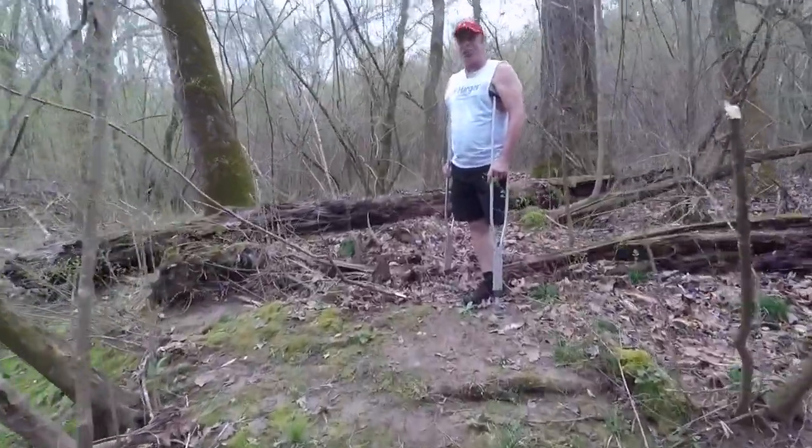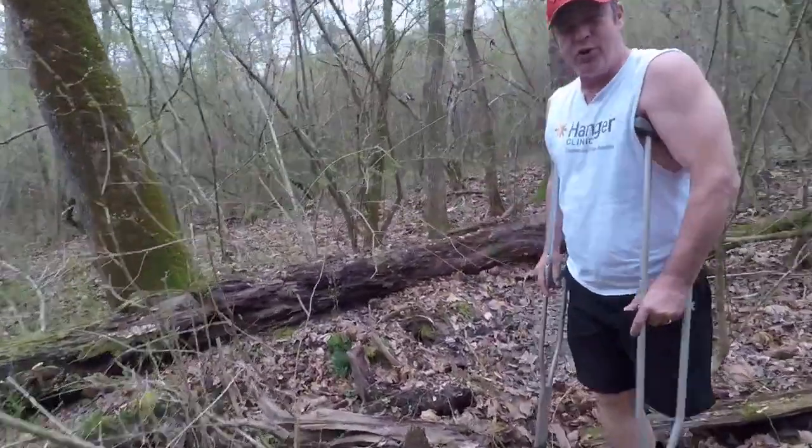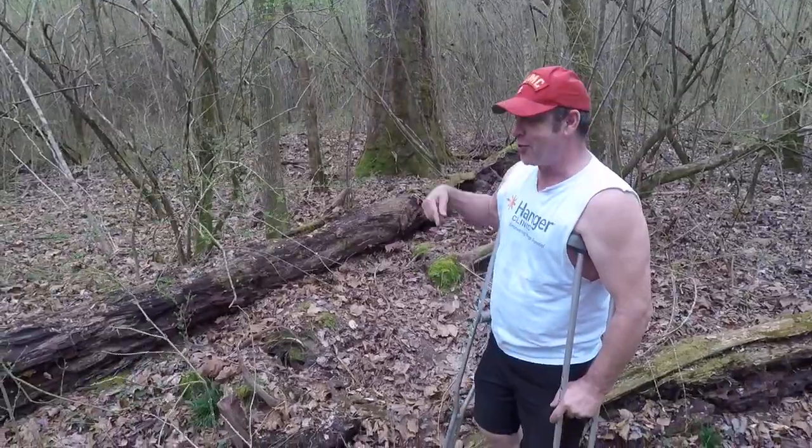Here's another good obstacle right here — a log laid down. Several ways to do it. I'm just going to show you what I would do. I've seen some of my friends who sit on it, throw their leg over and go — whatever you need.